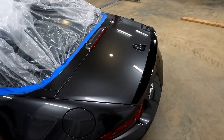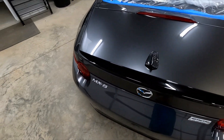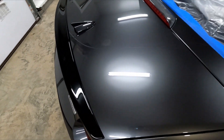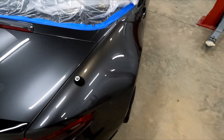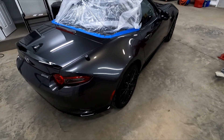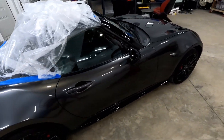The trunk came out really nice. And the lip spoiler was pretty scratched — I was able to hit that with the DA and it polished up really nicely. Down the sides, inside the garage it looks good, so I'm sure when I push it outside it'll look really good.